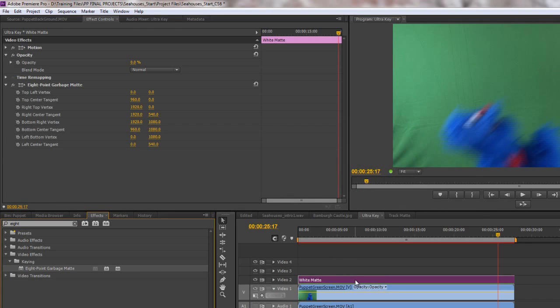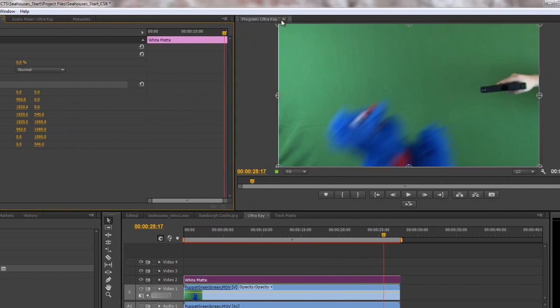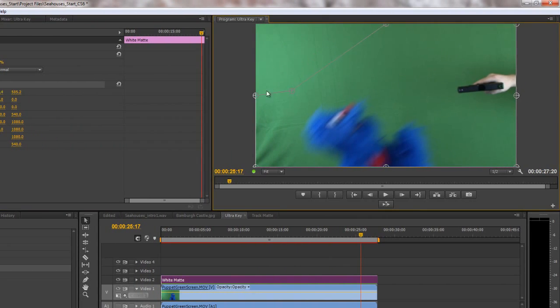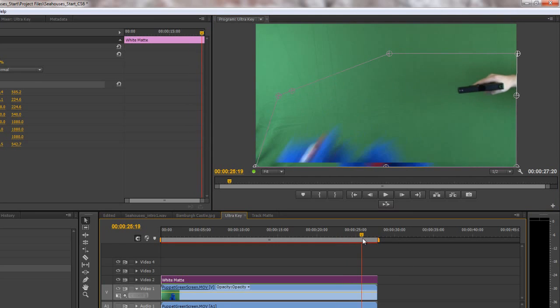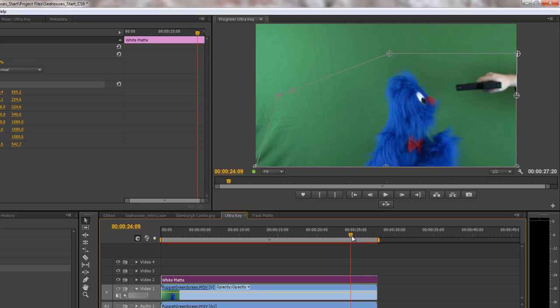Grab and drop the Eight Point Garbage Mat on top of the white mat. Then up in my Effects Controls, here's my Eight Point Garbage Mat. Click on the name or click on the little icon — wherever you see that icon, you can adjust it in the project panel, which is exactly what we're going to do. So I can take this down to about here, this down to about here, and so on. Let's just pull it through to make sure we're not going over the puppet at all. There's a little bit of space — that'll probably do just perfectly for what we want.